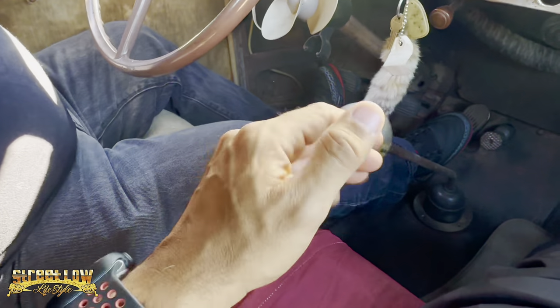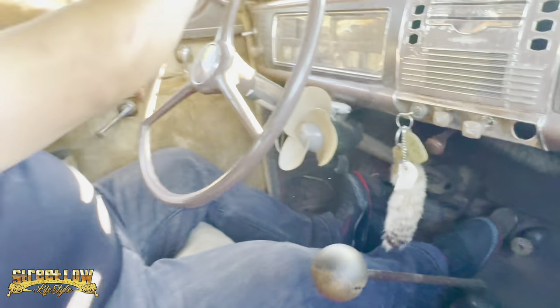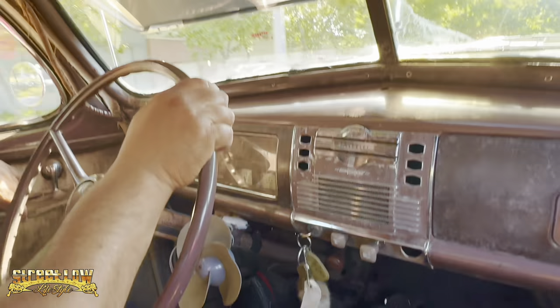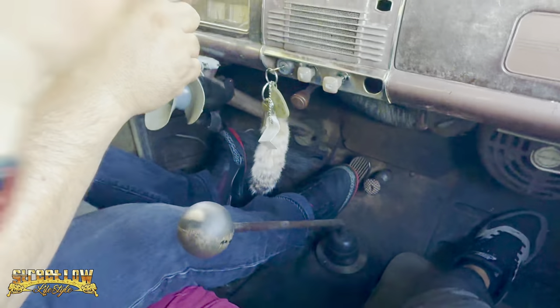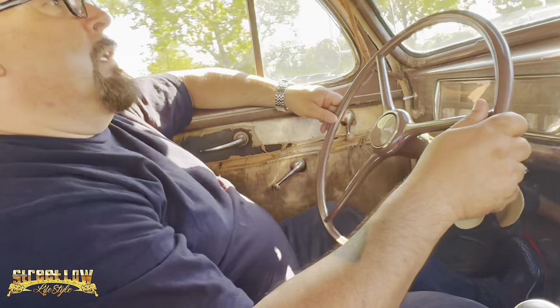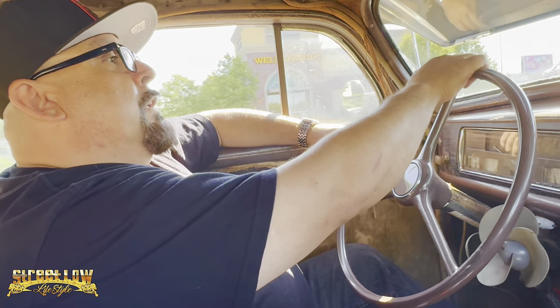Look at this metal thing here — it's nice. Early, early — it's an early 1939. The later ones have them up here. The later 39 — I like it here. They changed? No, no, this is an early 39. Some of them are down here, some of them up here. I have another 39 with the gears on the bottom as well, then I have another one that's a two-door sedan with it up here.